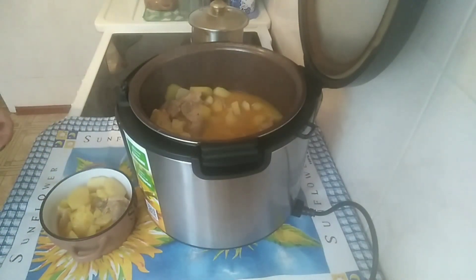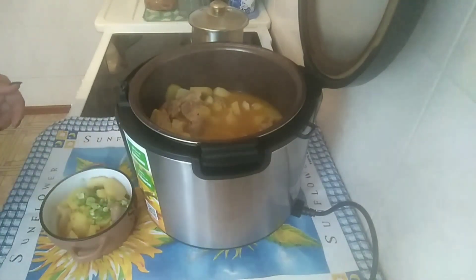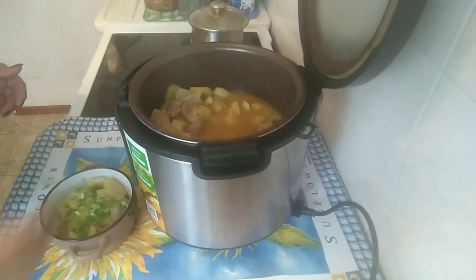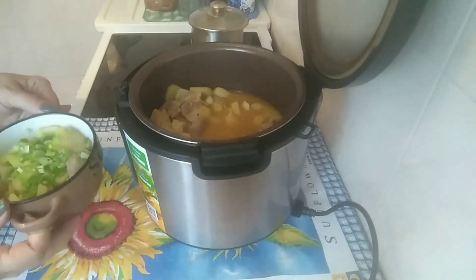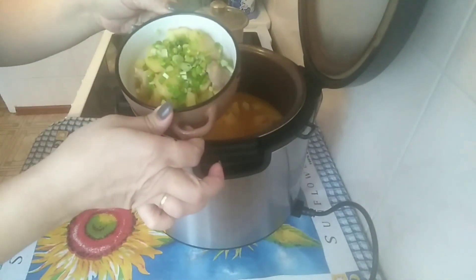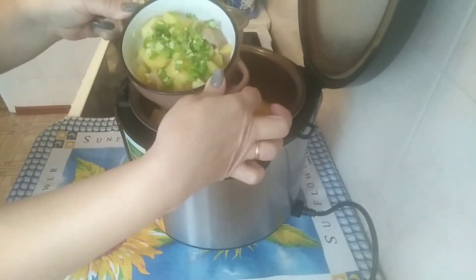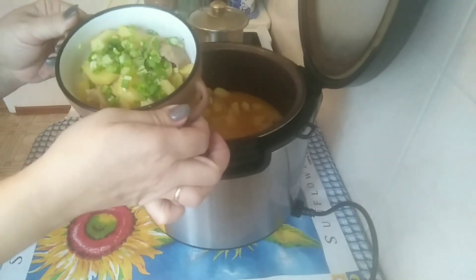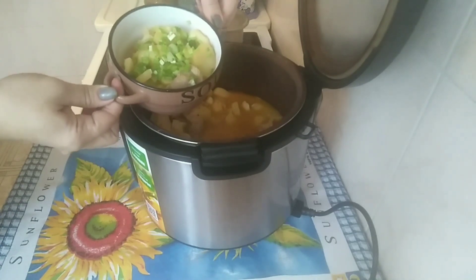Так, посыпаем зелёным лучком. Всё готово. Я вам всем желаю приятного аппетита. Пробуйте готовить, как я. Готовьте со мной. Готовьте лучше меня. Приятного аппетита!